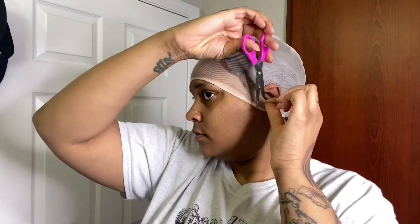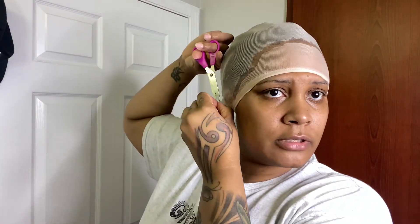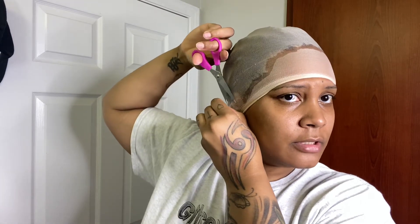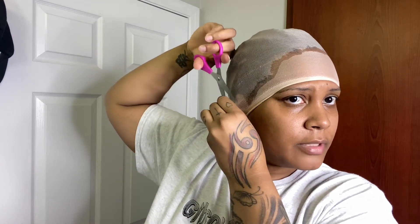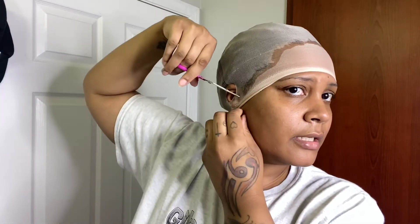While I'm waiting for that to dry, I'm going to go ahead and cut out the holes for my ears, because that's how I can ensure that this part stays down. Please make sure y'all don't cut your ear — cut a hole where your ear is and then just cut down.